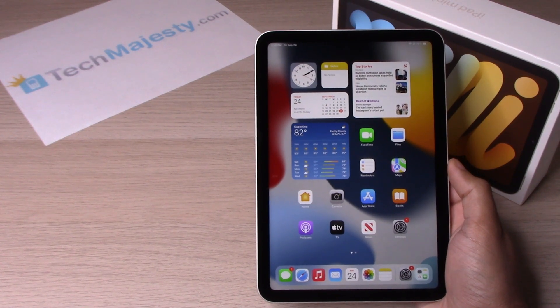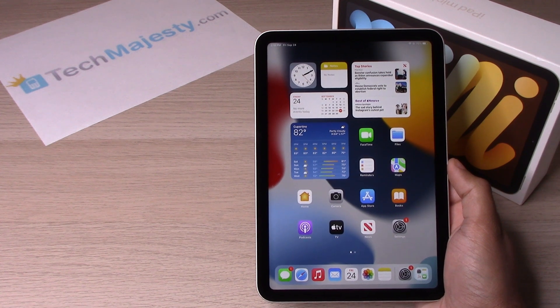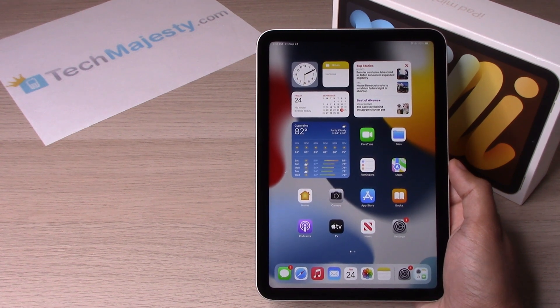Hey guys, Johnny here from Tech Majesty. Today I will show you three ways to turn the iPad mini 6 off and turn it back on, and then I will also show you how to force restart the iPad mini 6.